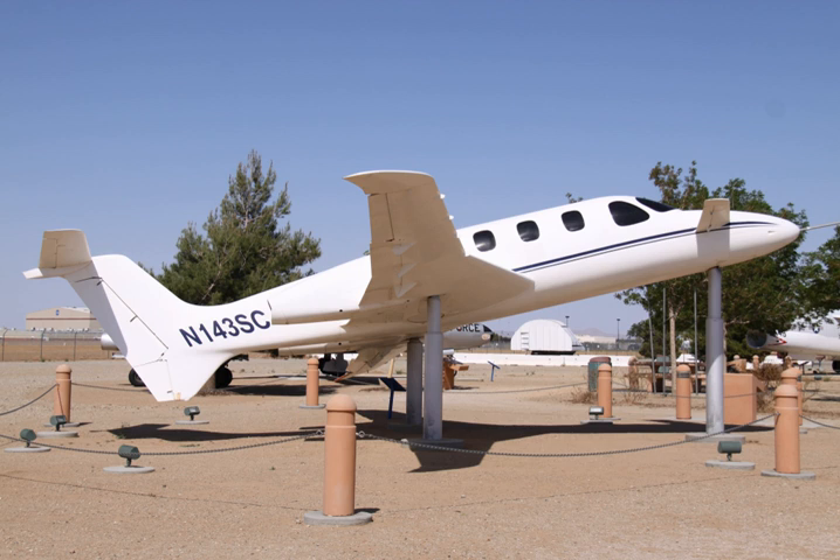After the test program was completed, the airframe was mounted on a pedestal at Scaled's Mojave facility for several years. The Triumph is currently on display in the Joe Davies Heritage Airpark at Palmdale Plant 42.